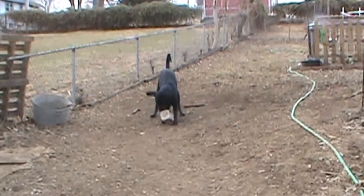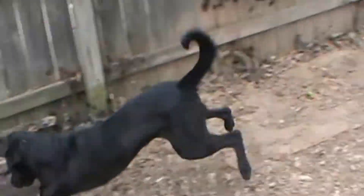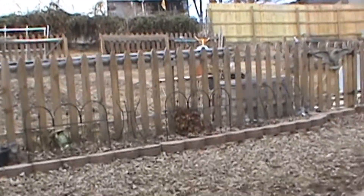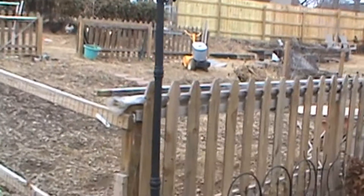Hey, how's everybody doing? I just thought I'd do a little quick walk around of the garden — January 20th I think it is. I'll do a walk around and just kind of document how we do this year. This is the beginning of the third year for this.